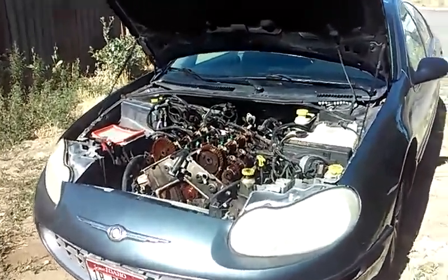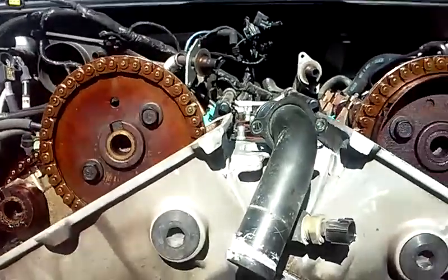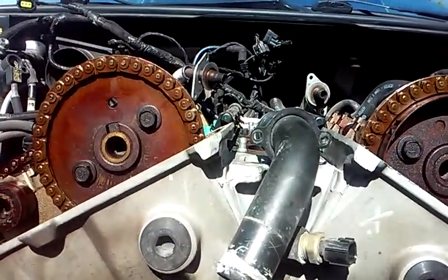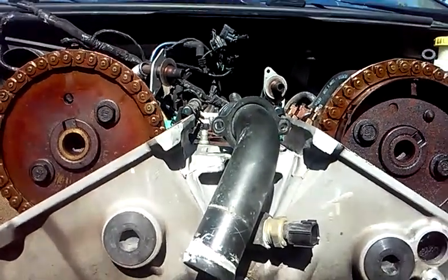What we have done now is we've set this engine to what's known as top dead center. And this can be really confusing on this engine — even factory manuals from Chrysler just kind of fry my brain concerning how to set this engine.